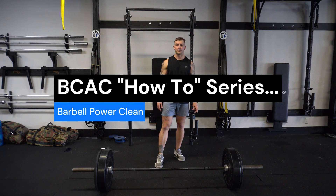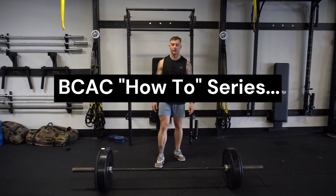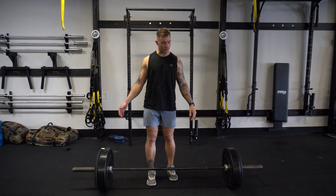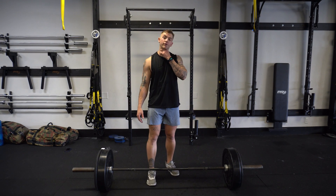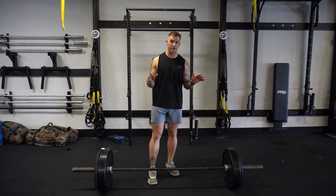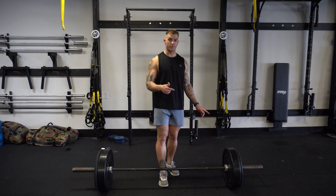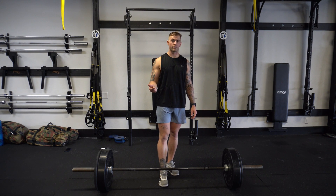Blaze here at Blue Ship Athletic Club to talk to you about the power clean. I'm going to show you a couple different angles. What you're going to need is a barbell and some plates. Don't be afraid to go unloaded to start, especially if you're new to the movement pattern. It can be kind of awkward, so stick with me. A couple views from the front, a couple views from the side, and then I'll talk through the movement as we go.